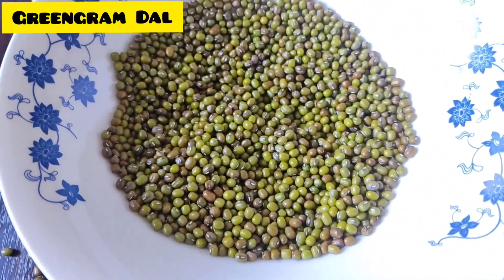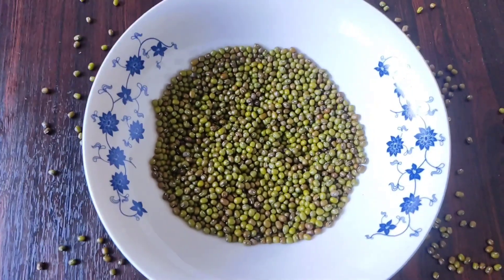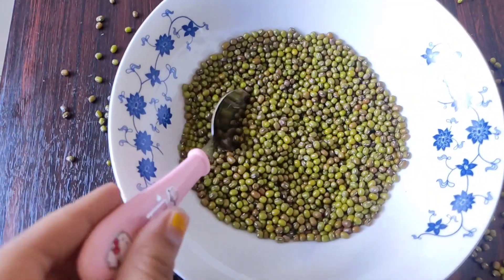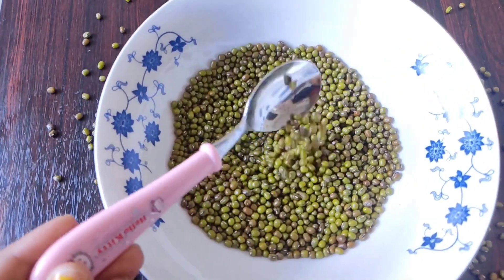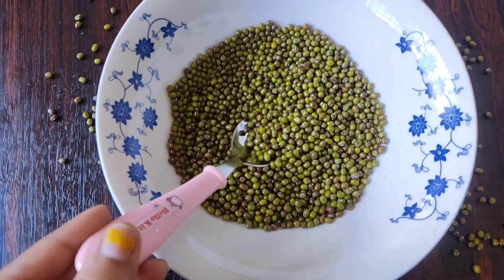I'm going to use green gram powder. This green gram powder helps with baby skin care. It helps baby skin regenerate and has natural benefits. The Vitamin A and C in green gram makes baby skin healthy and glowing.